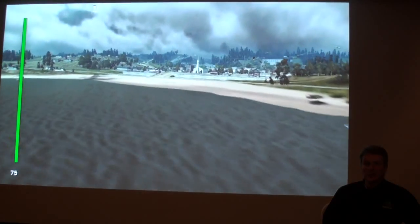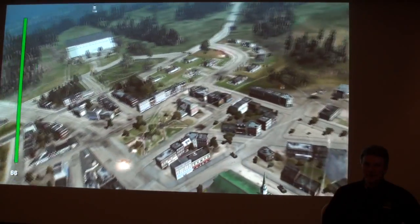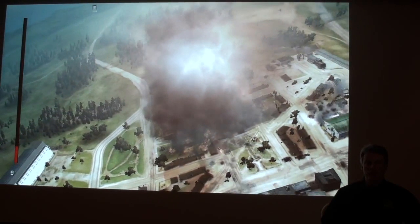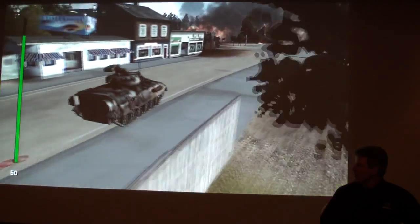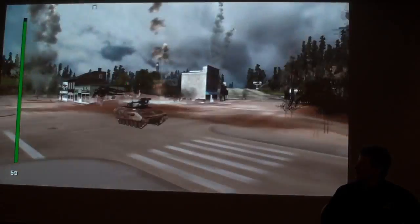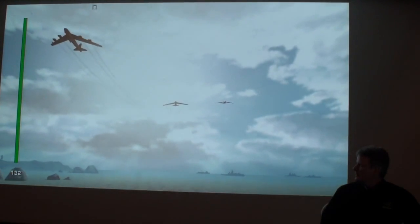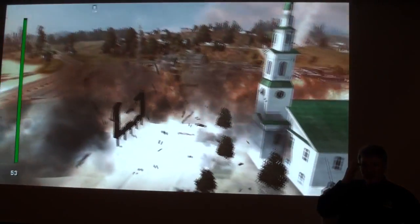There we go. Now, that's the frame rate I'm looking for. I didn't have to hit any buttons. I didn't have to turn any switches. It just works.